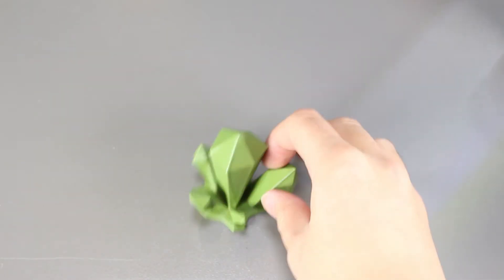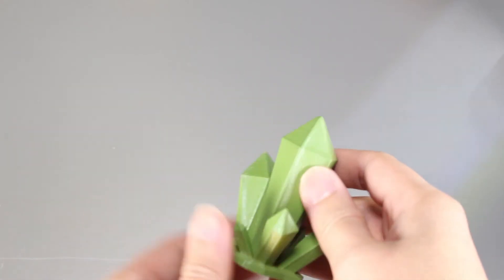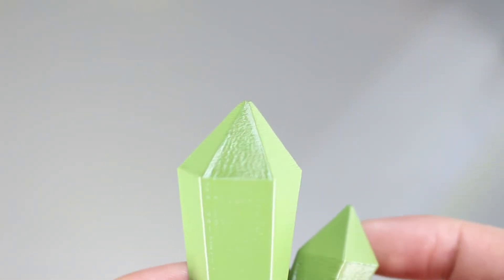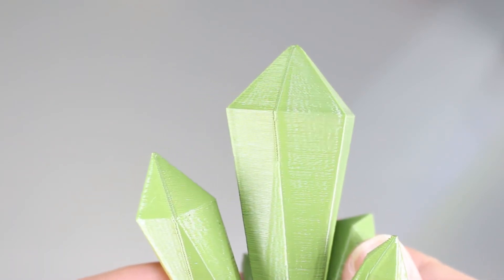It's dry now. Let's take a look at it. So far it looks the same as other spray paints. I don't see a big difference between this or enamel or acrylic spray paint. They don't smooth out the surface or fill in the lines in between the layers.